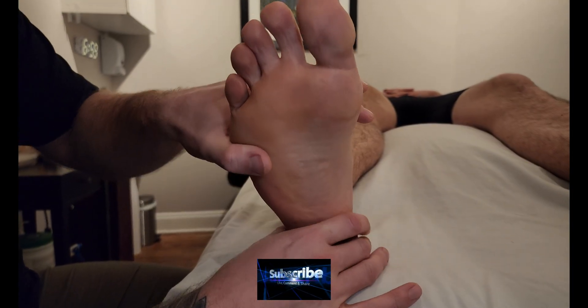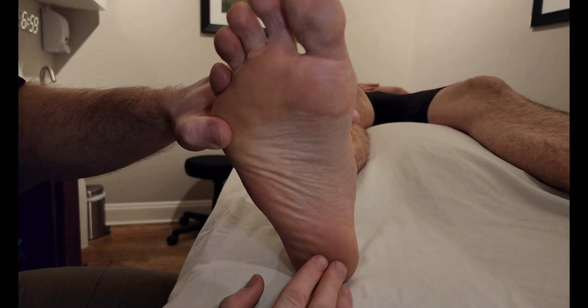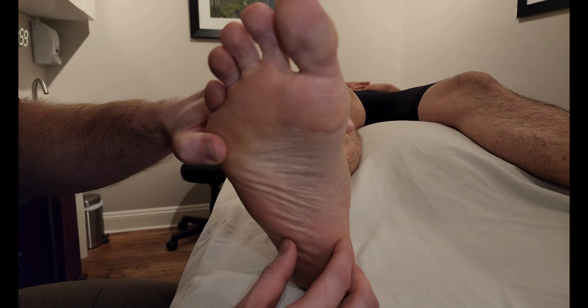We're going to be palpating the muscle quadratus plantae. Quadratus plantae is in the second layer of the foot. It is going to be an assister of flexor digitorum longus.